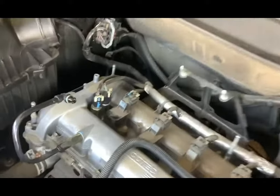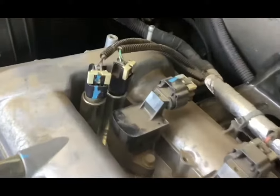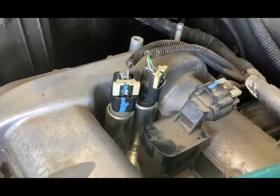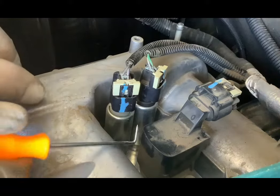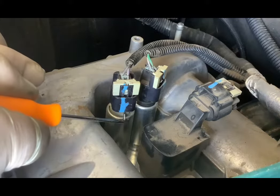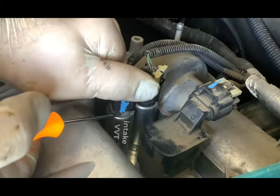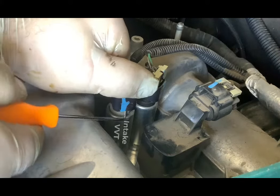Replace the oil filler cap to prevent dust and debris from entering your engine. With the engine cover off, you can locate your VVT solenoids on the left side of your engine. To release the electrical connectors, use a small screwdriver or a right-handed pick to get underneath the tab and lift as you pull up on the connector. It might take a couple attempts, but stick with it.